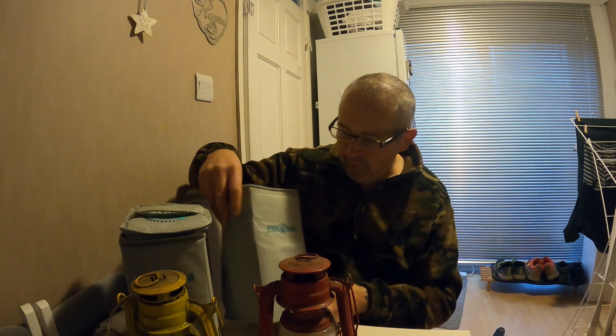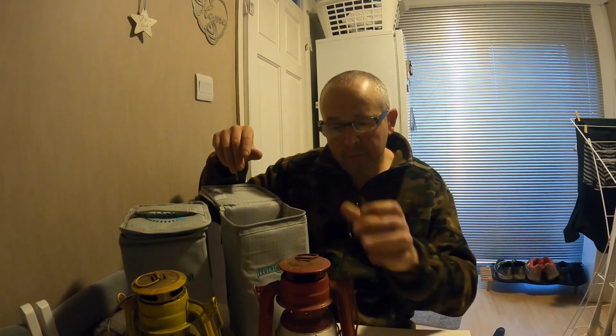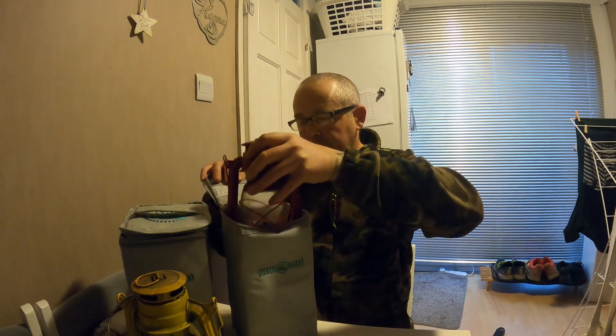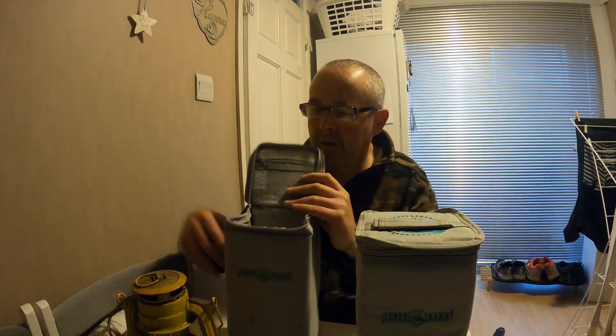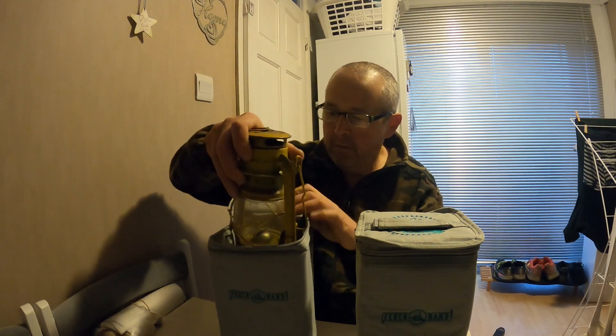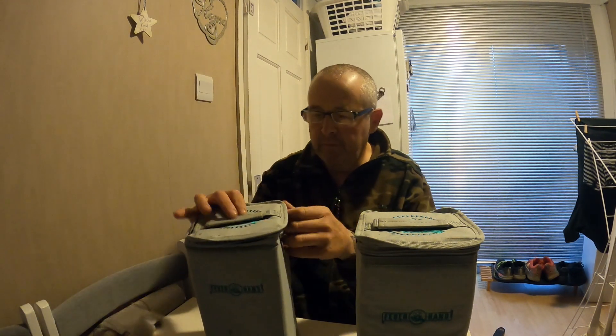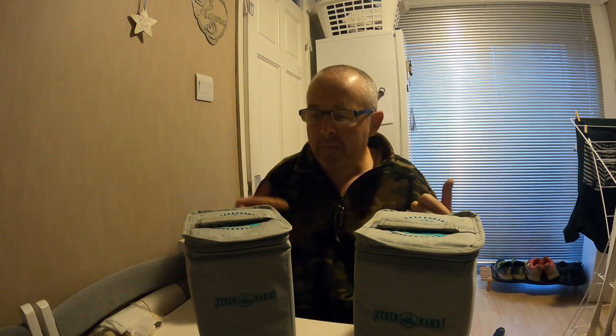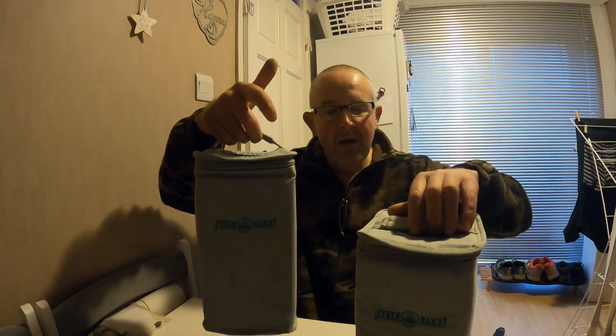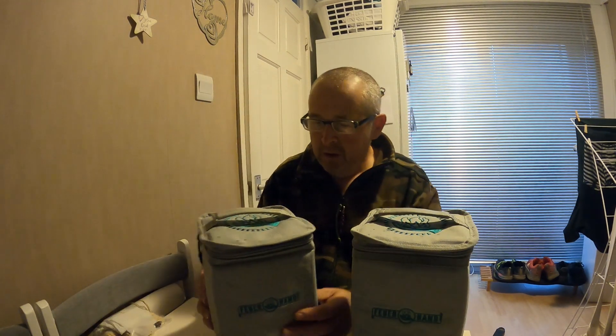They're something for transporting your lanterns in — and if not, I'm sure you could use them for ferrying other stuff as well. It's quite a nice pouch, quite a size too, but obviously ideal for putting your lamps in, which I believe is what they were made for. Unless you want to strap one to the side of your rucksack — that wouldn't really be my thing — but for car camping or overlanding, that'd be ideal.